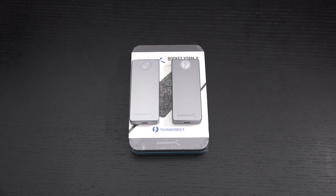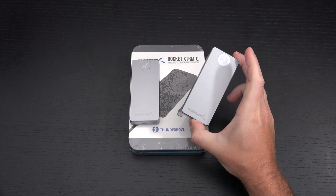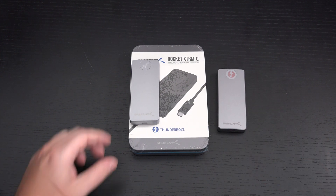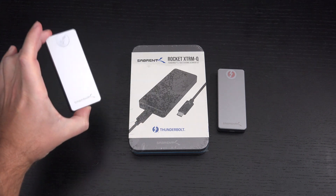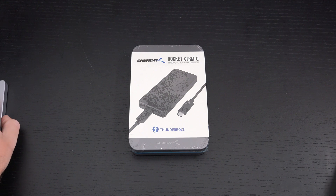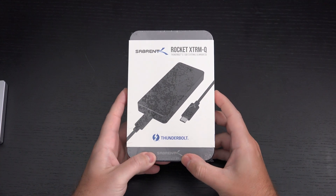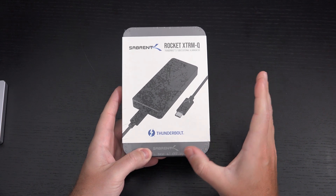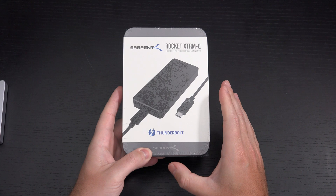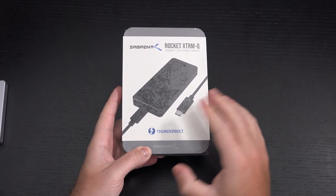But the catch is that the Xtreme requires Thunderbolt 3 — it will not work with a typical USB 3.2 connection like the Rocket Pro. So what they did was decide to make one drive that could do both things, and that's what we have here in the Xtreme-Q. You don't have to worry about whether there's going to be a Thunderbolt 3 connection, because now you have a drive with bus support for both connections with a single cable. And that is fantastic.